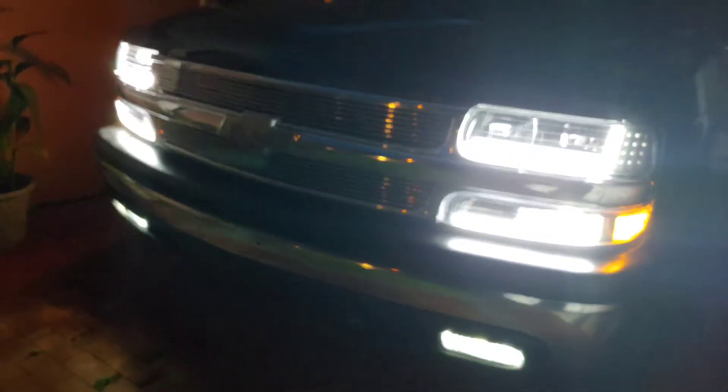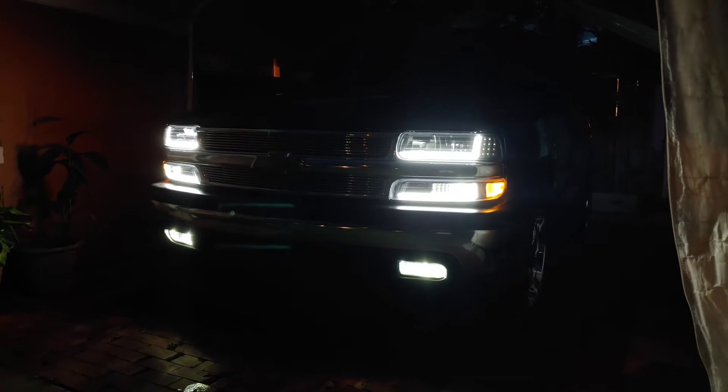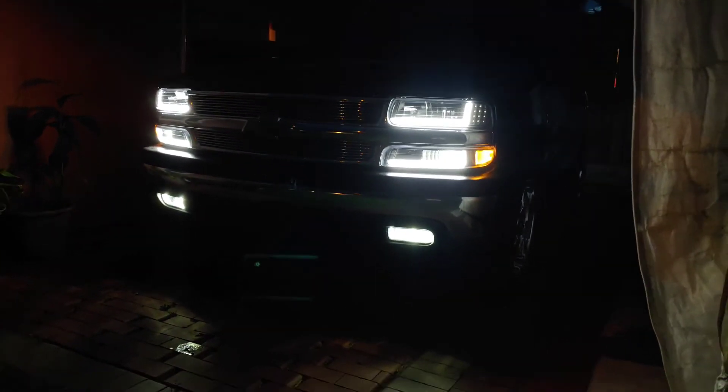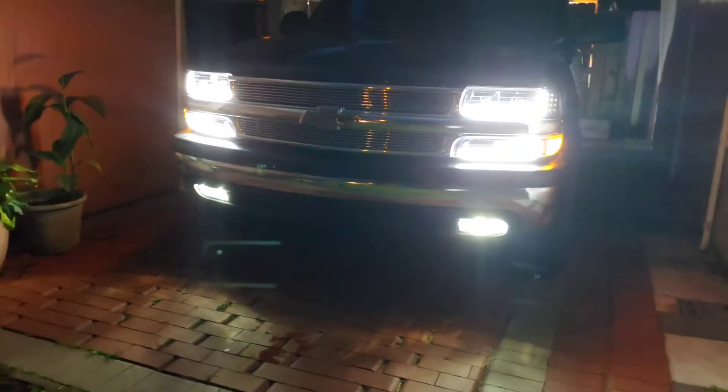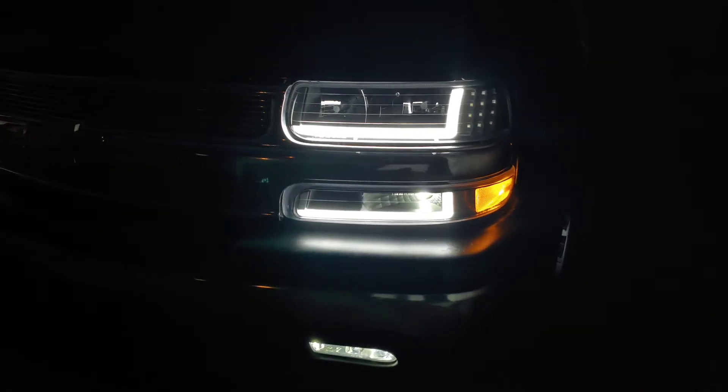That's just during the day - I'm gonna show you nighttime. It's not too dark outside but I'm gonna record it now since I gotta wake up early for Jacksonville tomorrow. These are just the fogs along with the DRLs. That's how she looks - they're bright as hell. You can see the DRL lights right there, they are pretty bright. You can see that's the original color outside. She looks real nice.